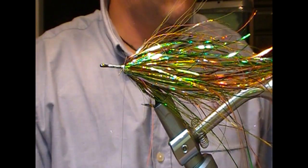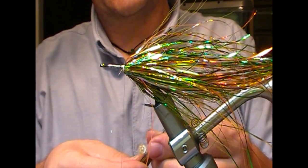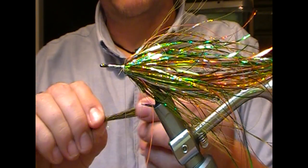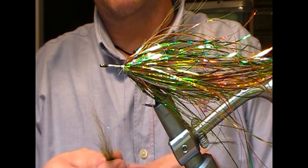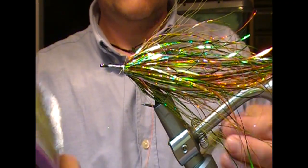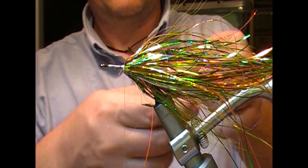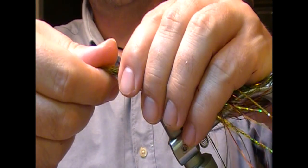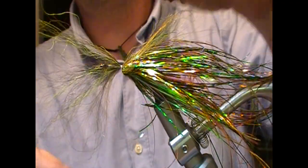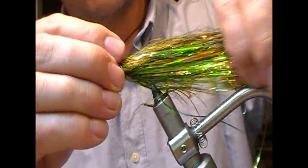Next I'm going to tie in a little bunch of mixed Icelandic sheep. I have mixed a tan, a bright olive, even chartreuse, and a little bit of black. I sort of combed them into each other with one of these dog combs, put the bunch together and combed it so it splays. Set them on butt portion first, tie that in so it splays around the shank, then splay it all out and fold it back.